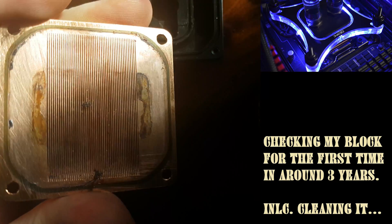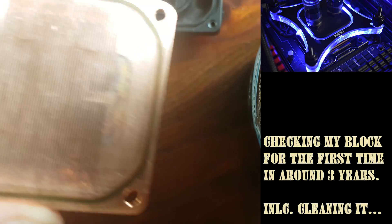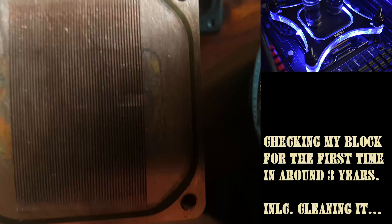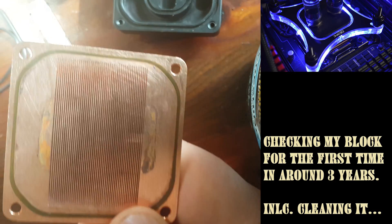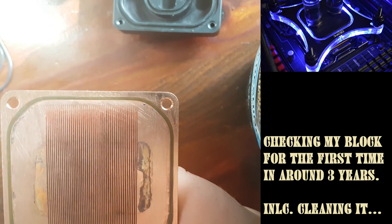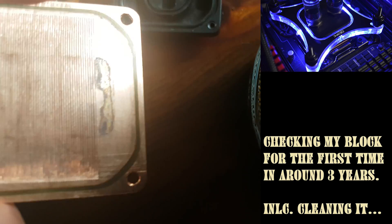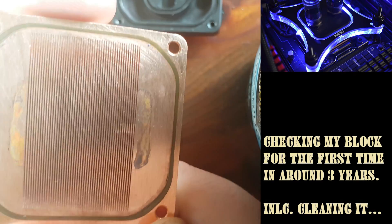I used a toothbrush and some regular water and cleaning agents, and the block looks fine actually. The reason it's worse in one area is because of this metal — that's the problem when you mix metals. If they had used a copper plate instead, that would have been much better and I wouldn't have these problems. The block has stood strong against the water and cooling agents for three years.